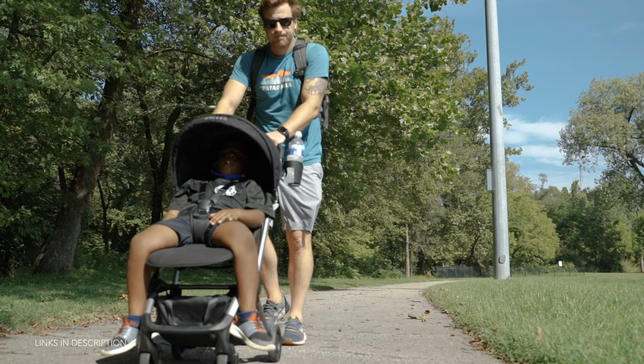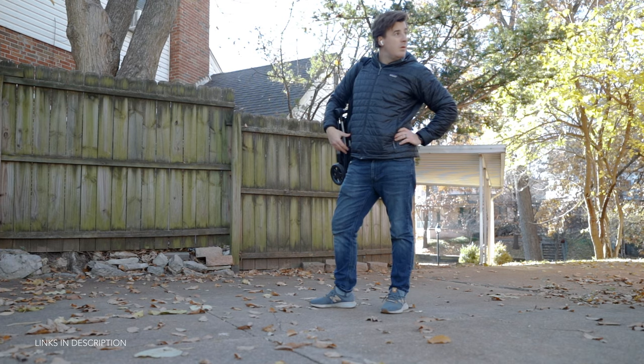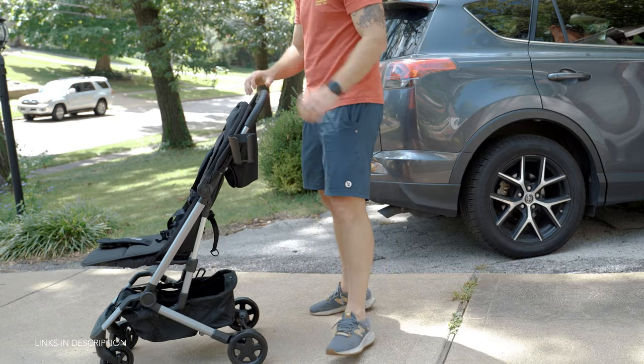So who is the Colugo Compact for? It's really for anyone looking to save space but do it in style. If you live in a big city and are often navigating subways, taxis, or traversing stairs all day, the Colugo is going to be a great option — mainly because it's super easy to open and close and extremely lightweight. The $295 price tag is fairly moderate, especially considering it comes with a lot of freebies like the rain cover, cup holder, and backpack, compared to the Uppababy Minu which runs around $400 and doesn't come with any of those accessories. Plus you've got 100 days to try it out and get your money back if it's a Colugo no-go.